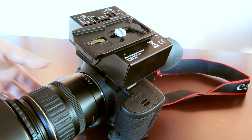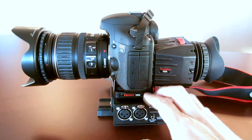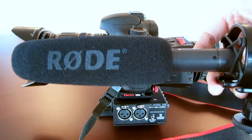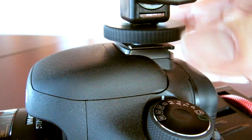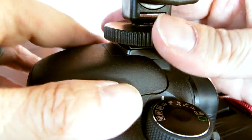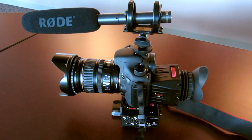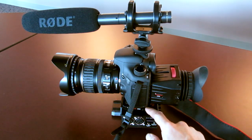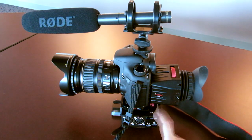Now that the Juiced Link audio mixer is in place, we can turn this over and get our first look at the camera with these attachments on it — the Z-Finder and the Juiced Link box. Now we're going to attach the Rode VideoMic, which goes up on the top of the camera. The mic just slides on like this and then you just tighten it up. Here's the full setup: Rode VideoMic on top, Zacuto Z-Finder attached to the Zacuto Gorilla Plate — those come together as a set — and the Juiced Link audio mixer box down here for your microphone input.